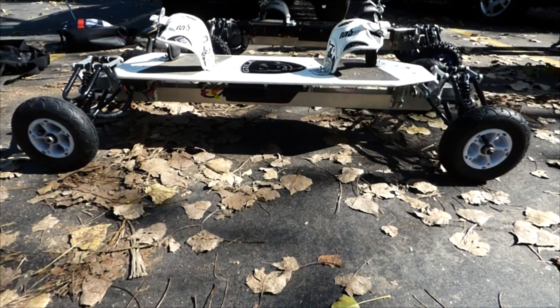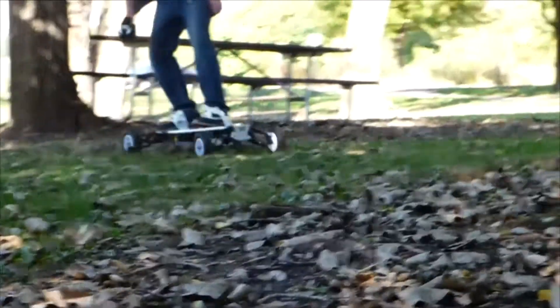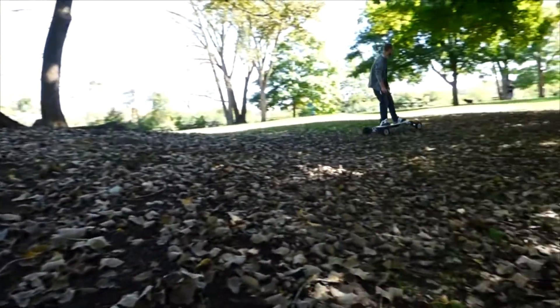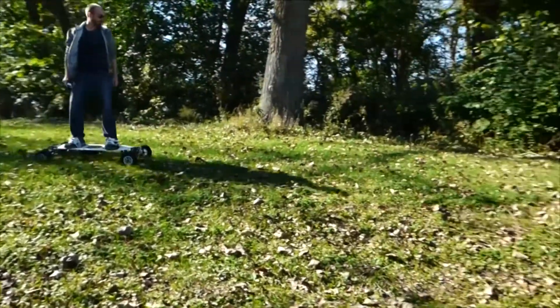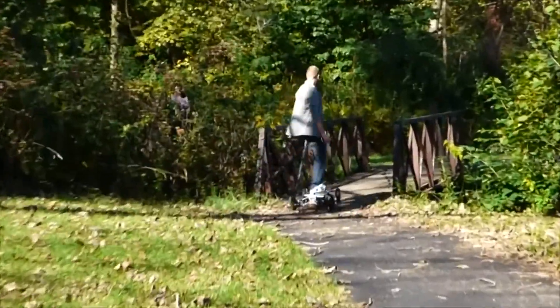The Gila boards use a completely independent suspension system to smooth out almost every terrain. With its wide stance, Gila boards are stable for unexperienced riders and allow seasoned pros to utilize the full potential that a Gila board can deliver.